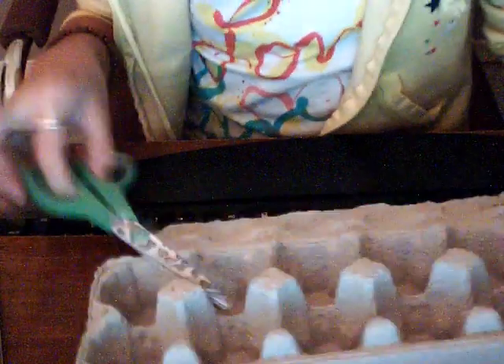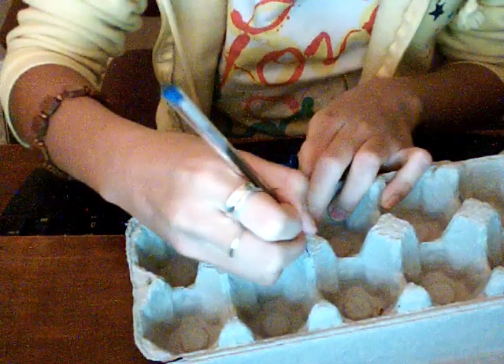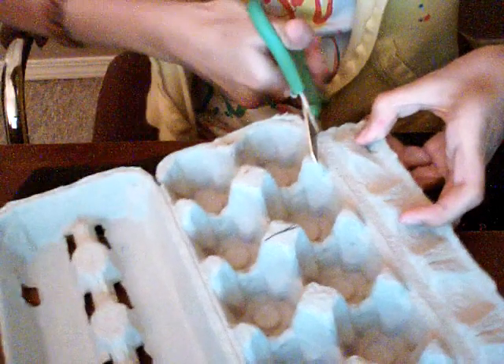What you want to do is pick how many circles you want. I'm going to pick four, so I'm going to cut here. The pen is optional — you can just mark where you want to cut it. I would just cut this part because we don't need that. I'm just going to cut it out.